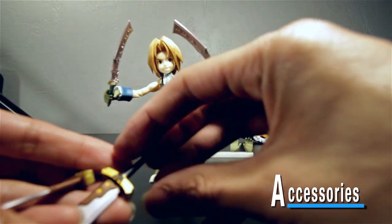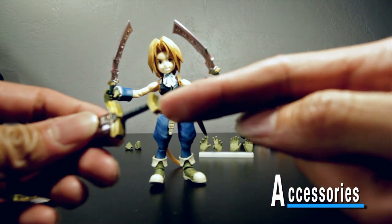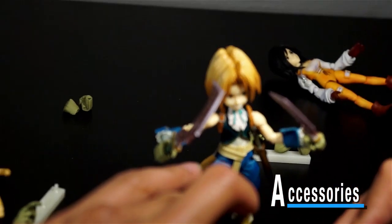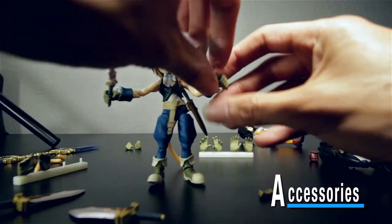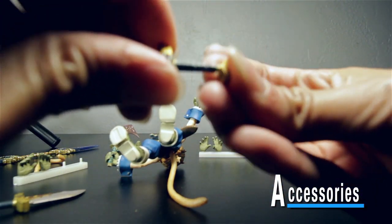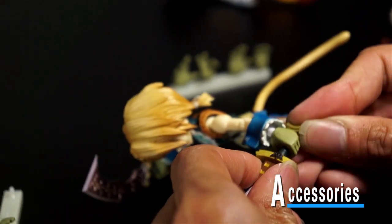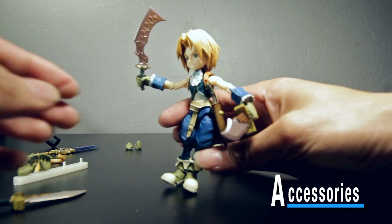He comes with a second pair of daggers that have hilts at the bottom, so you can't just slide them into his open hand with those in the way. The technology Square Enix uses is you remove that bottom part — it's on a peg — so you can easily slide it through the hand and then close it up after. You just pull that bottom part out, slide this through, and then close it up. You have to line up the shape — there you go. That's how easy that was.